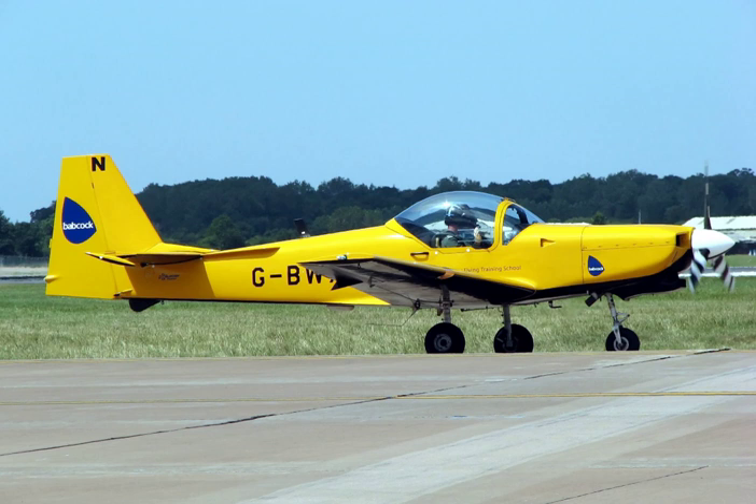A trainer is a class of aircraft designed specifically to facilitate flight training of pilots and aircrews. The use of a dedicated trainer aircraft with additional safety features — such as tandem flight controls, forgiving flight characteristics and a simplified cockpit arrangement — allows pilots in training to safely advance their real-time piloting, navigation and warfighting skills without the danger of overextending their abilities alone in a fully-featured aircraft.